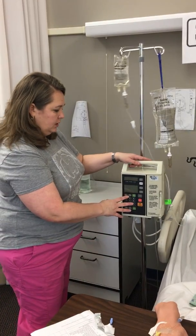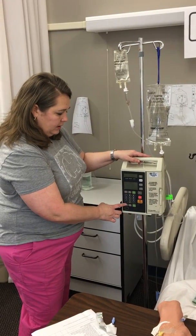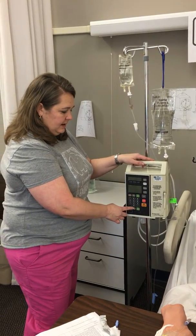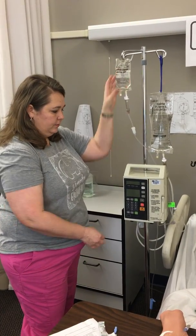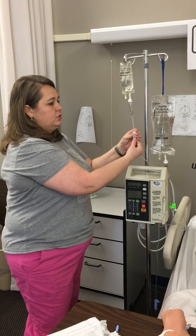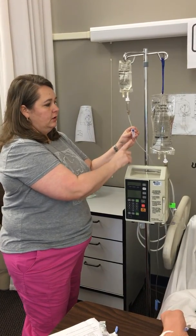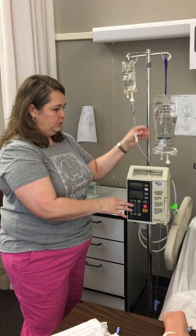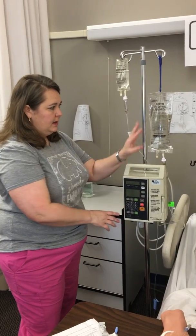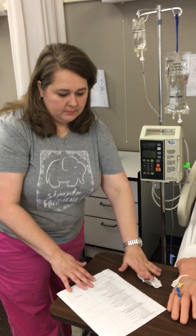Now I want to calculate the correct secondary rate, dial that in, and set your volume to be infused to whatever volume is in your bag, then start that. Be sure that you unclamp your secondary tube before you step away from your patient — otherwise it's not going to infuse. Once the piggyback is complete, your primary will begin running again. At this point I will wash my hands and document appropriately.